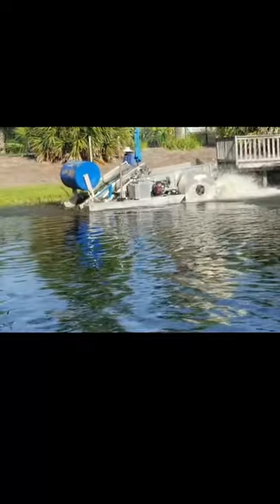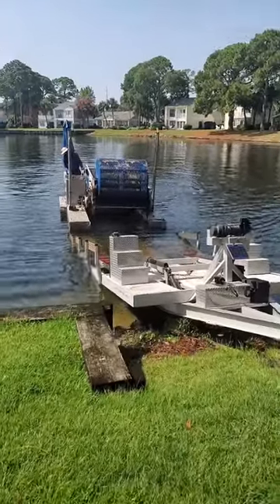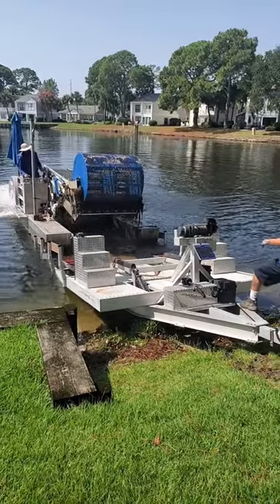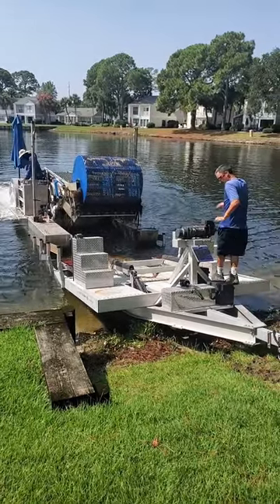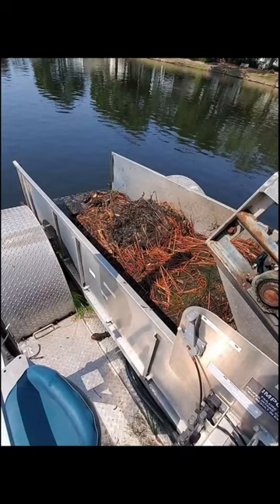All that material builds up in the hopper on the boat, and ultimately they bring it back to shore and wheel it up on a big aluminum pontoon boat trailer to get it loaded up. These are the spoils from this particular lake — as you can see, there's a lot of pine straw in that.